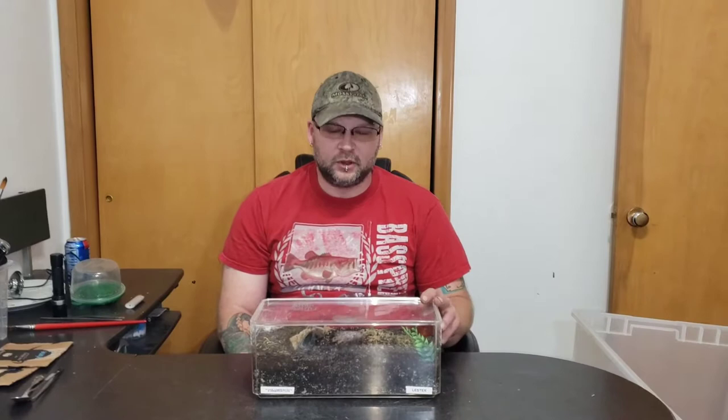Hey guys, welcome back to HD Arachnids. I'm Dave. We got my wife Helen behind the camera, and today we're going to be doing a little rehousing video on our Kylobrachys fimbriatus, or the Indian Violet Earth Tiger.